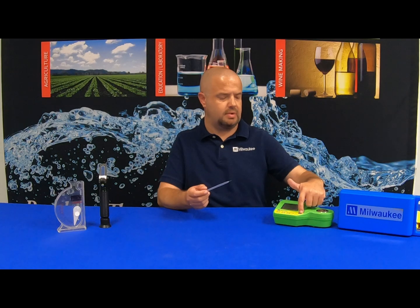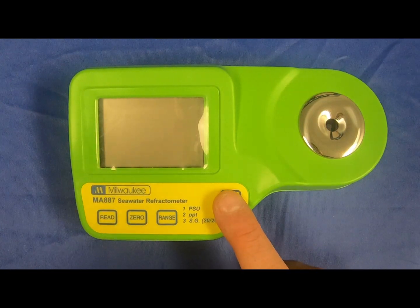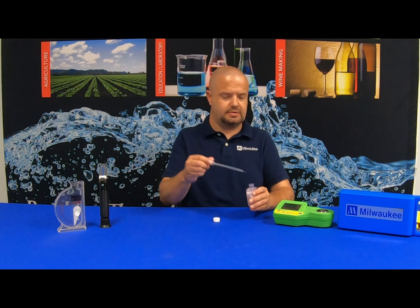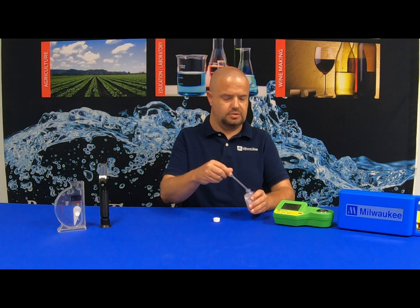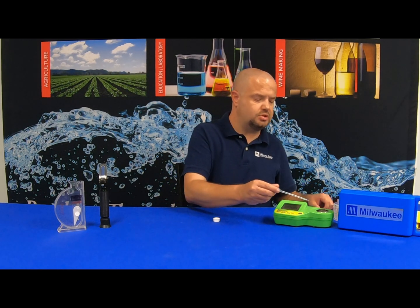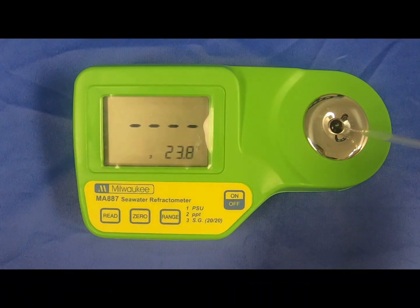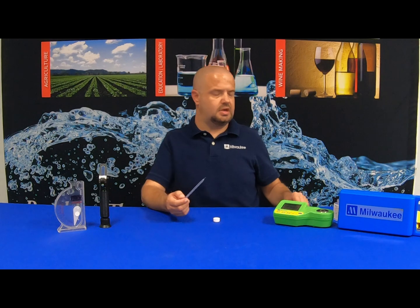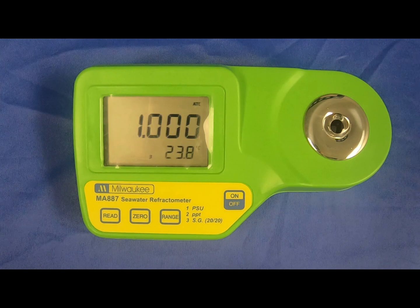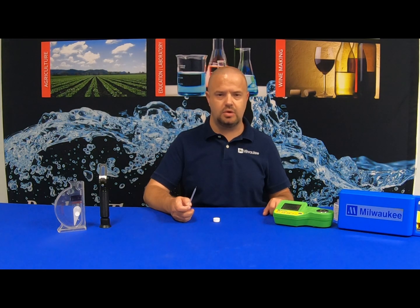We're going to start the calibration method by turning on the unit and taking our distilled water with one of the two pipettes. Draw a little sample out and be sure to cover the lens to get a good reading. Once you have your lens covered with the distilled water, simply hit the zero button. It registers 1.000 — your unit is now calibrated and ready to use.